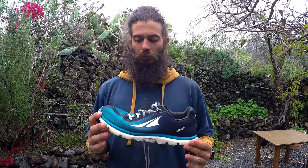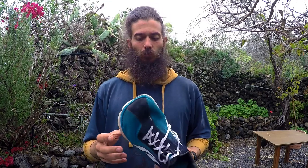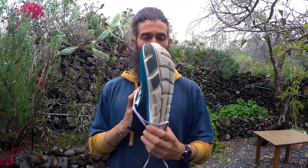I use this shoe on the road pretty much exclusively. When I go on the trail, I might use other shoes like the Superior, which I've reviewed here, and the Lone Peak as well. But when I'm heading out on the road, I just want something light and something with a little bit of cushioning, and this is perfect.